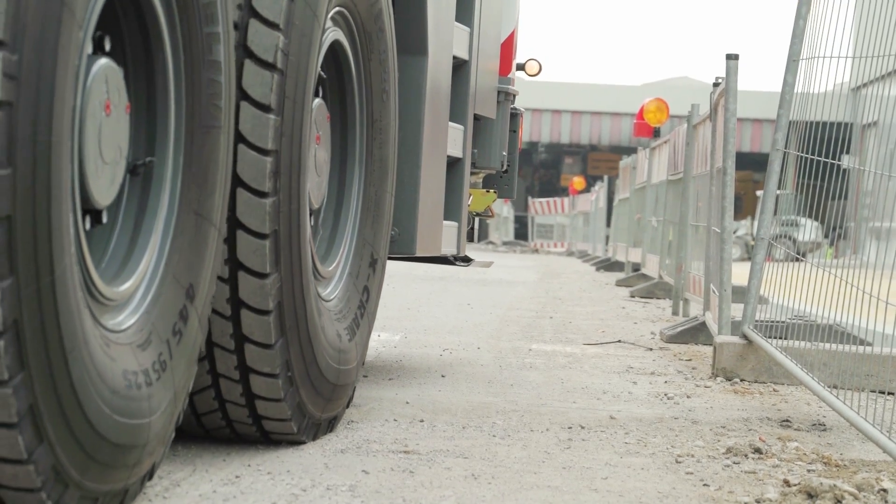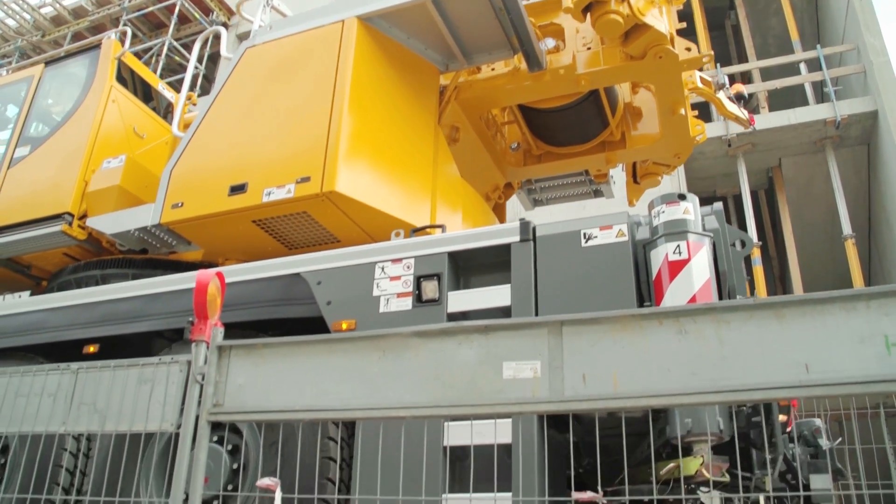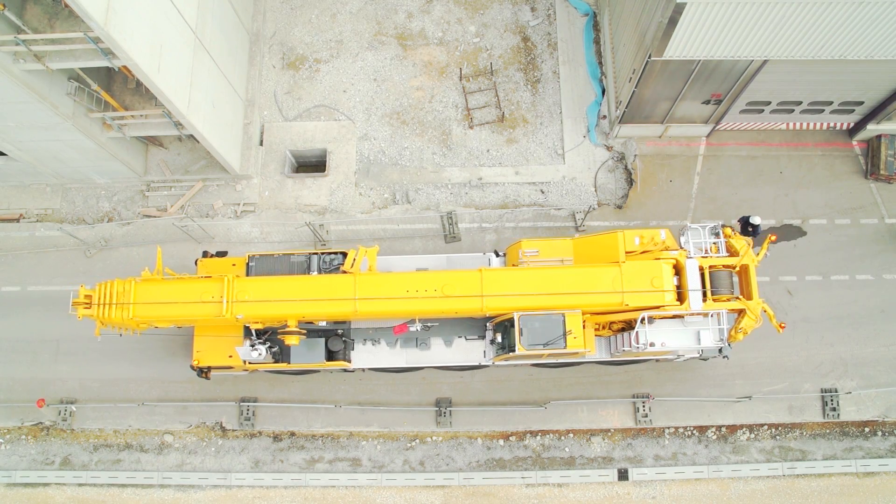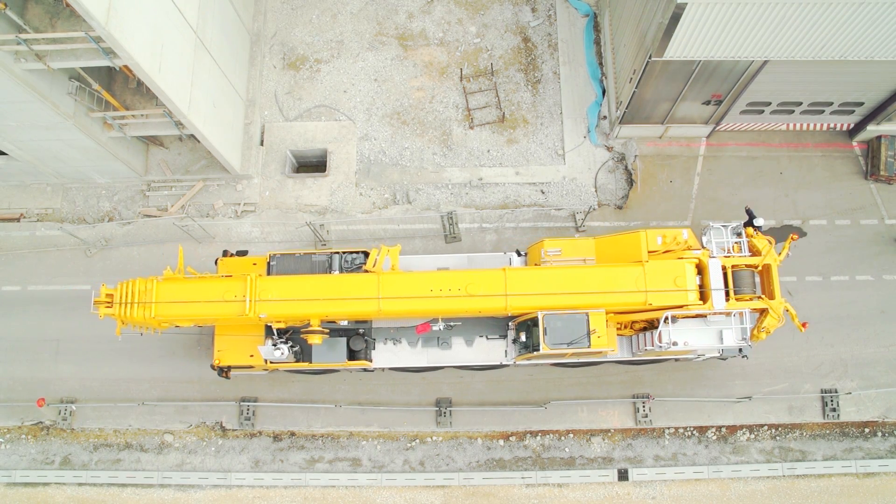Liebherr has developed a new, unique system which allows cranes to be used in these situations more safely, flexibly and using more of their capacity. The Variobase variable supporting base.